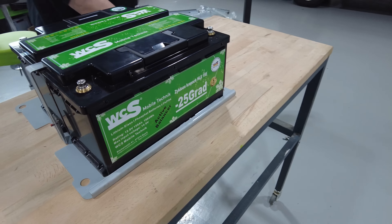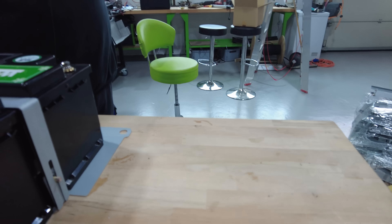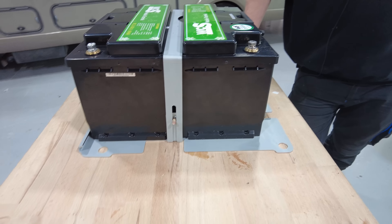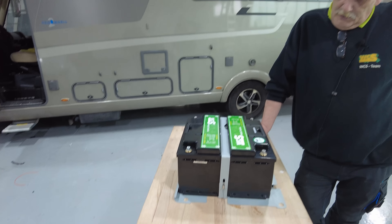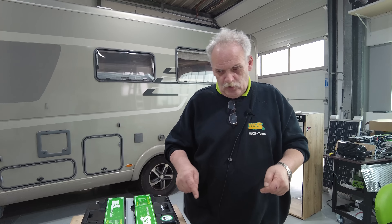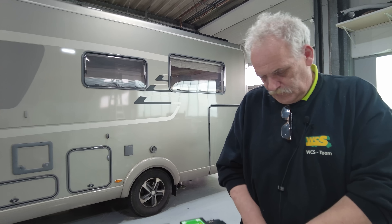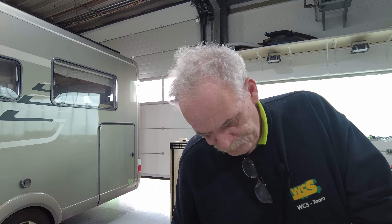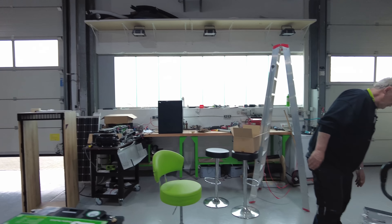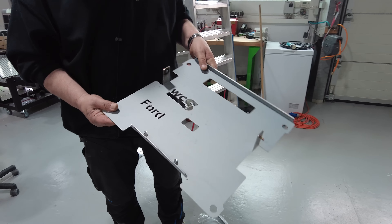Das ist nicht auf meinen Mist gewachsen. Das hat der Florian gemacht. Der ist irgendwann mittags hingegangen und hat da rumgefummelt, mit einer Pappe und hin. Wir haben das drei oder vier Mal geändert, weil das war erst nur so eine Pappe, dann Holz. Und dann wieder hin und wieder hin. Das hat nicht gepasst – die Stifte waren viel zu weit nach hinten, da konnte ich die Platte nicht mehr festmachen. Und jetzt ist der Halter für Ford auch fertig.